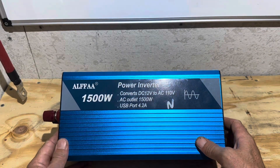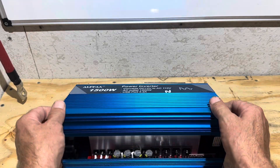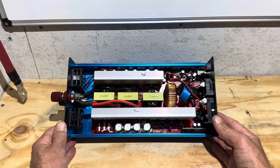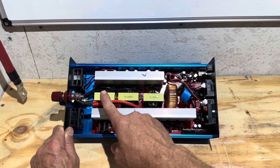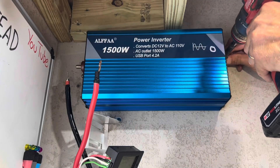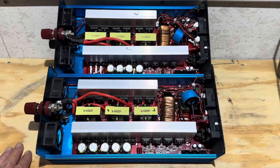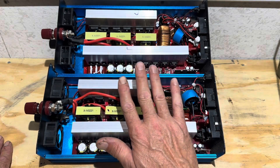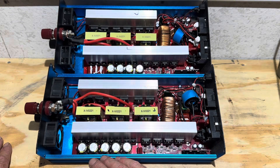So here is the new Alpha inverter. Let's remove the cover and see what's going on with this unit — see if it's any different than the old one. Here are both Alphas side by side. This is the new one, and this one with the marks on the heat sinks is the old one. Right off the bat, I see a different capacitor bank setup on the new one versus the old one, and I see a different control chip on the new one versus the old one.